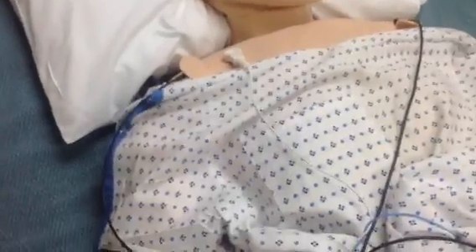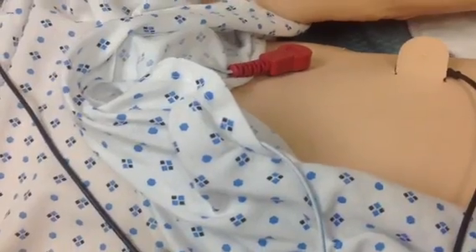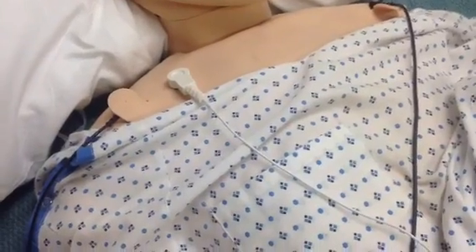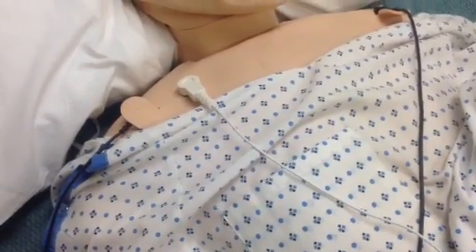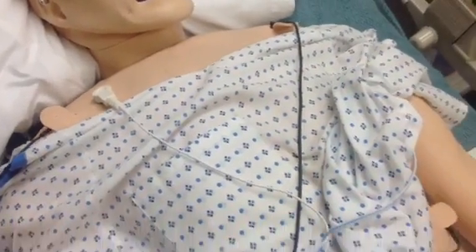And then you'll see there are another set of cables that are white and red. Those are like the pads that you would put on your patient out in the hospital, but because we've got an electronic mannequin here and he needs some specialized care, we've got some special adapters that are going to be our pads for use for defibrillation, cardioversion, or pacing in this case.